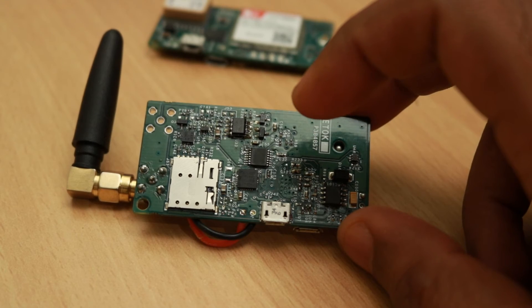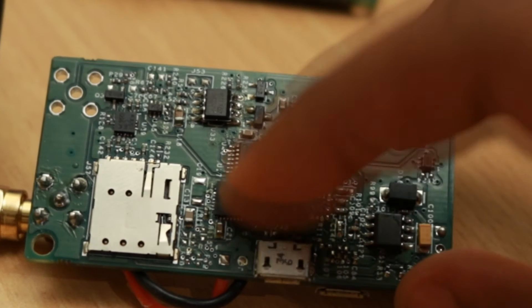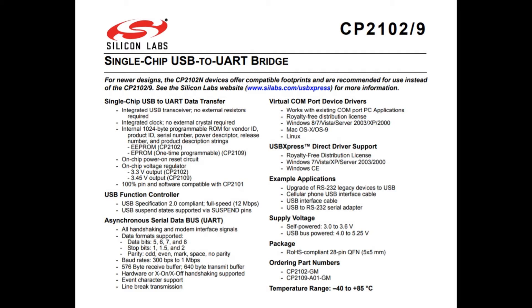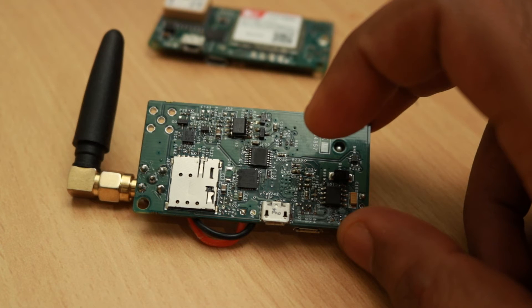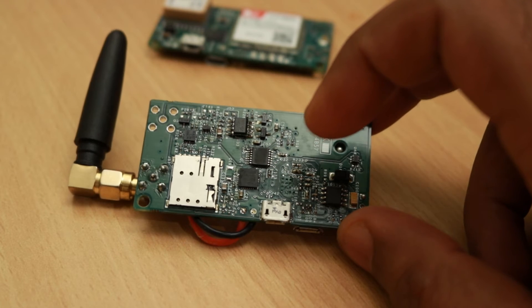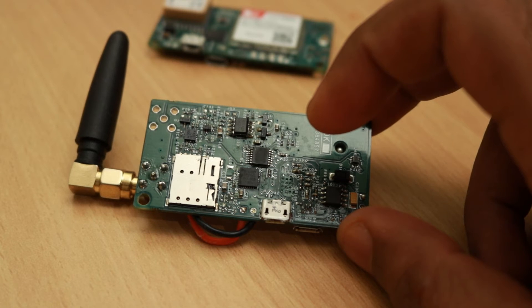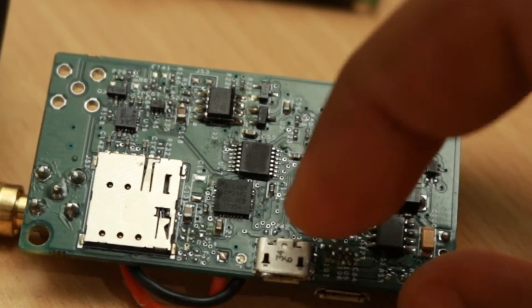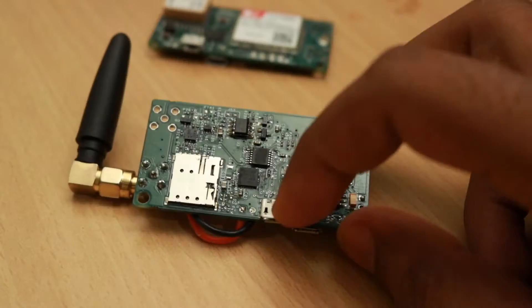A very important addition to the board is the USB to UART converter. We added a Silicon Labs CP2102 chip, which is a very nice chip with very few external components and provides the possibility of connecting the board to the PC for configuration. The MCU has 4 UART ports — one is routed to the SIM7000, another to the GPS, and the third one is connected to the CP2102 which makes communication to the PC possible.